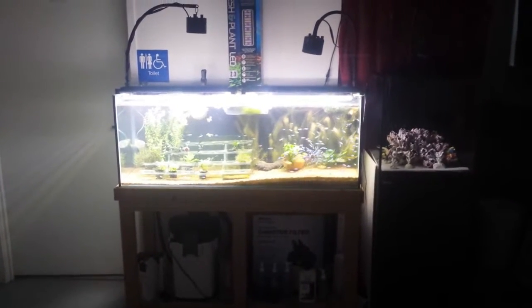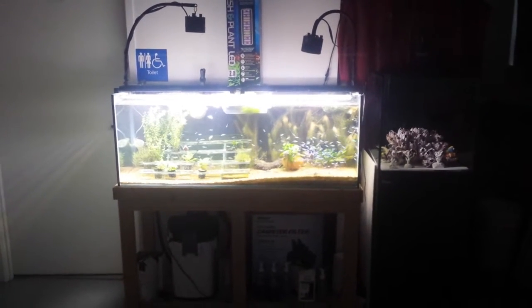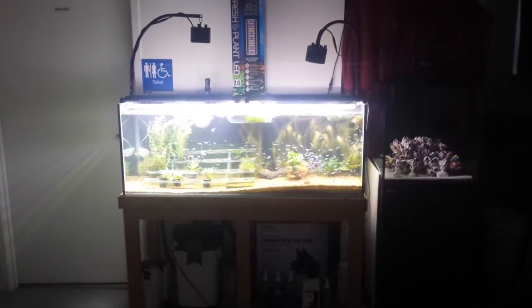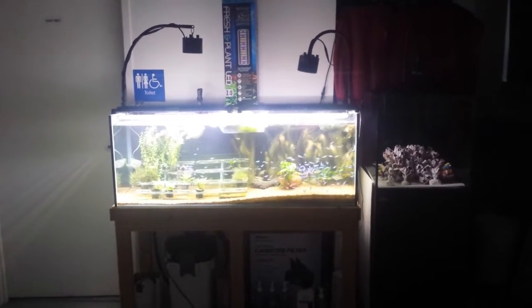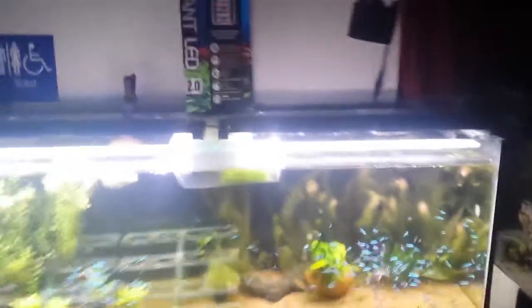We're going to compare the difference between the previous Aqualife Fluval 2 foot light and the new Fresh and Plant LED 2.0. You can see straight off on the left hand side there's a noticeable difference. The Fresh and Plant LED 2.0 is on the left hand side and on the right hand side is the previous model, the Aqualife. When it comes to the controls on the previous model, it just had a setting on the side where you clicked it to off, on, and you also had your blue setting.